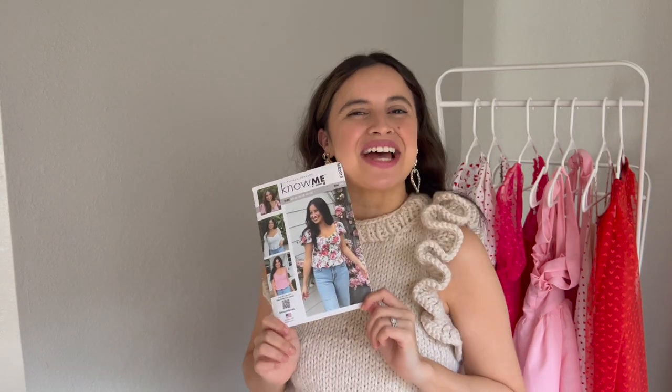Hi, my name is Alyssa from Alyssa Threads, and today we're going to be sewing my early spring Novi pattern, ME2019.